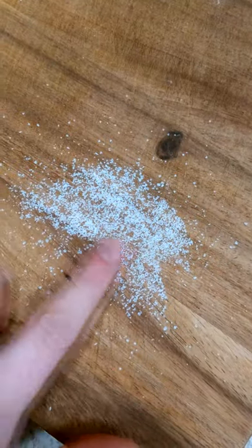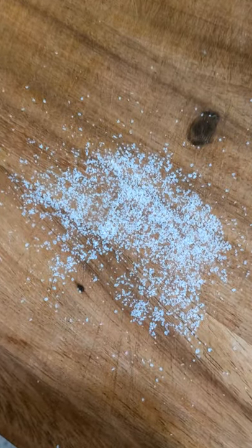Finally, also make sure that your pantry is stocked with fine sea salt. This is great for baking because it really incorporates well into different batters and doughs.